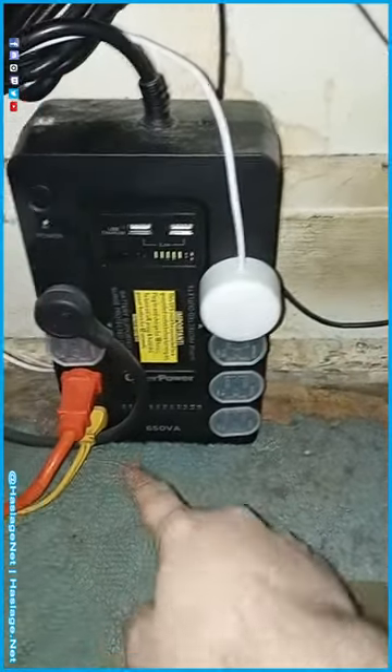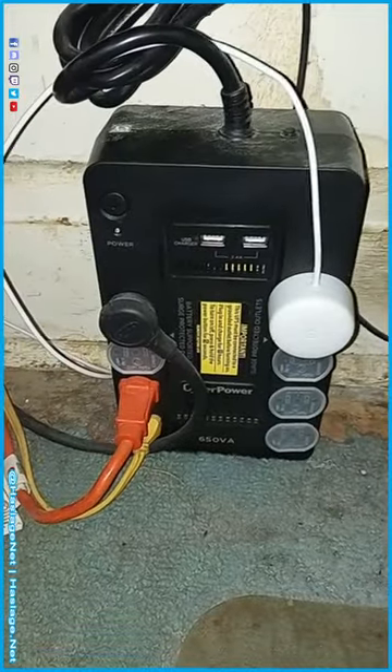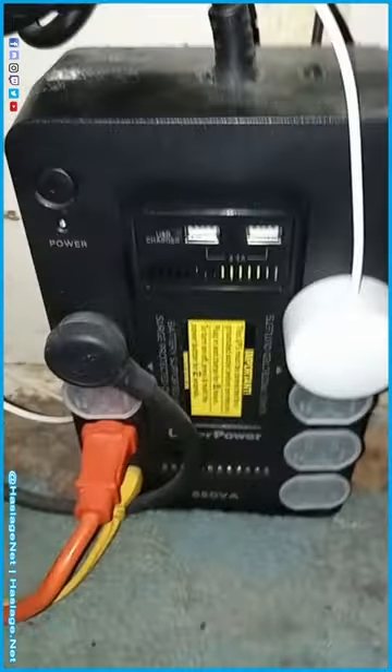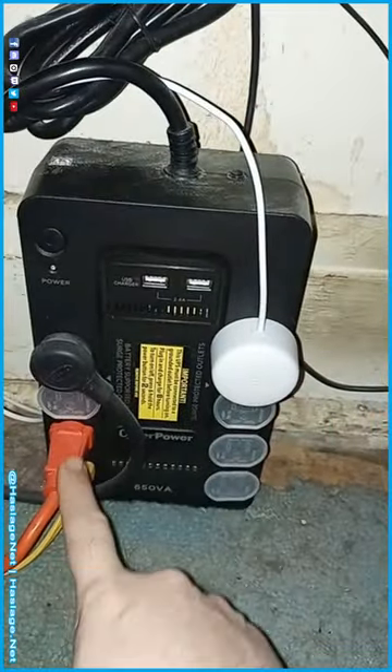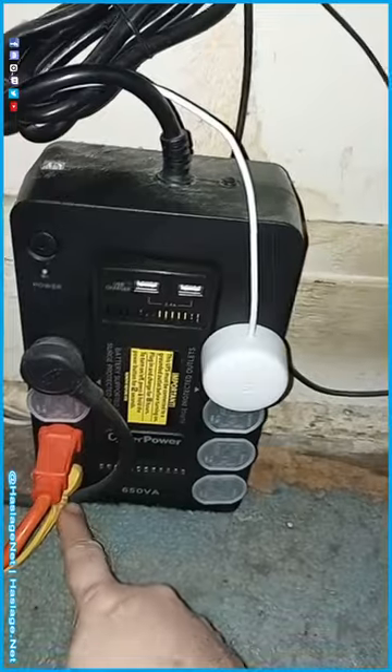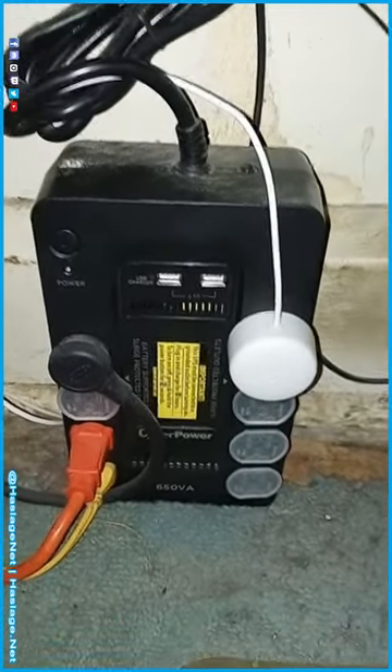This is a 650 VA — whatever they want to call it. To give you an example of what I have hooked up: this is my computer, this is my TV setup, and then this is my alarm clock, so I don't have a lot plugged into here.